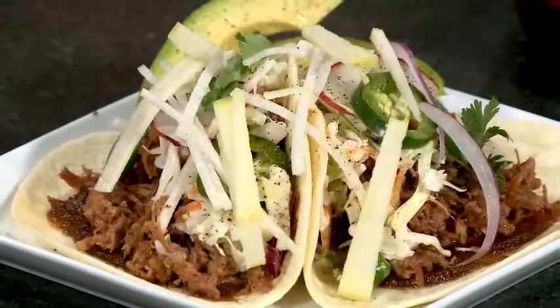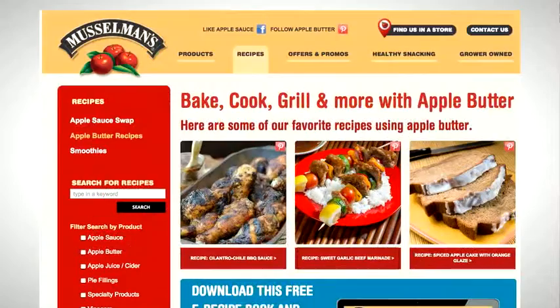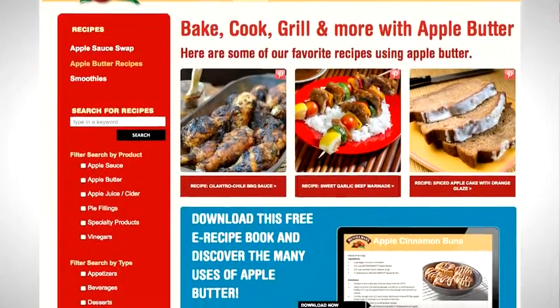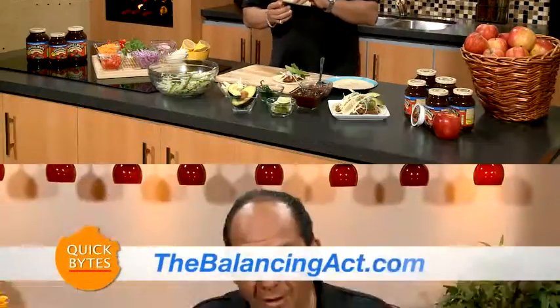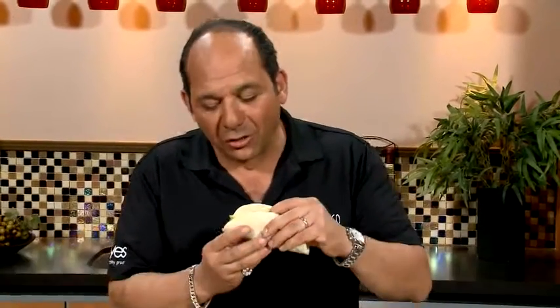Apple pork tacos are being served today. You can find this apple butter and more at musselmans.com, and make sure to check out our quick bites recipe page at thebalancingact.com. Remember, this is a quick bite — but chew slowly.